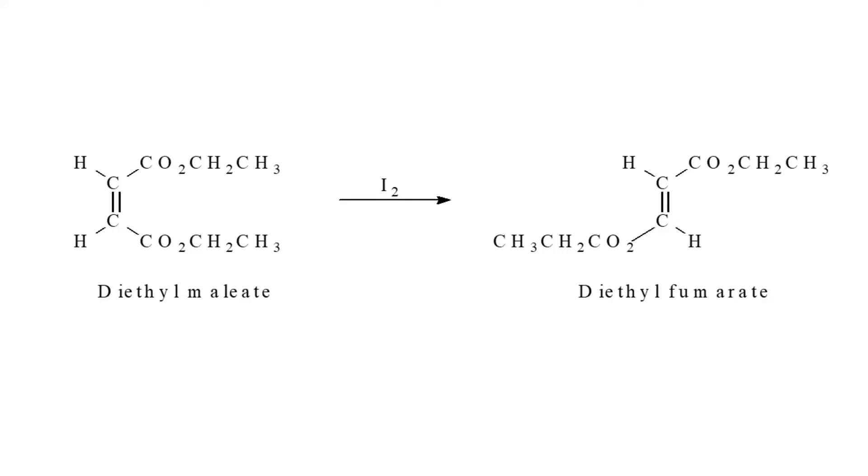This video explains about experiment 4 on the preparation of diethyl fumarate. The figure shows the overall reaction equation for this reaction.